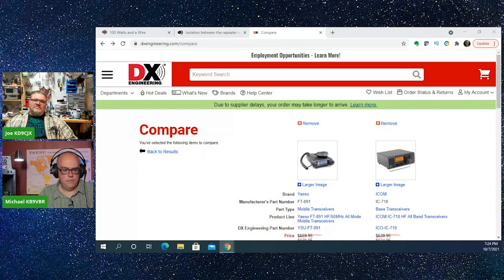Something like the MFJ 949E would be $149. The 949 is an excellent manual tuner, which will give you a lot of versatility. You're also going to need a power supply — MFJ has a 25-amp power supply for $125. So those three items are going to get you to about $900 to $975, or around $800 if you leave out the tuner. The rest you can use for an antenna.